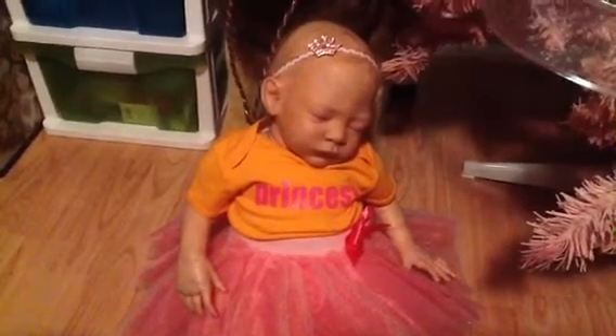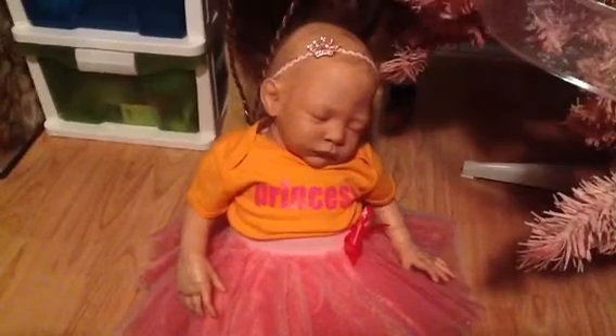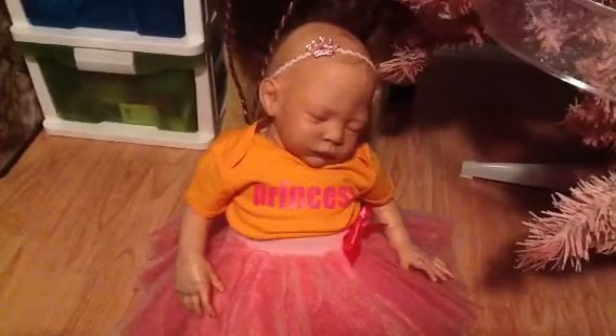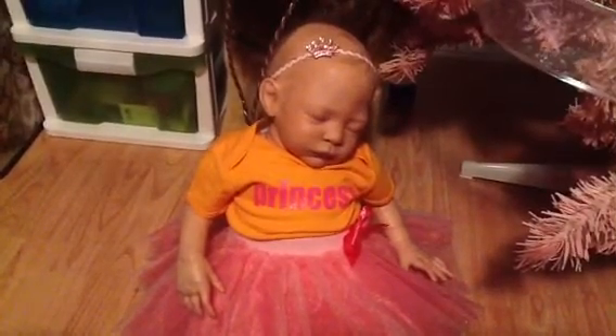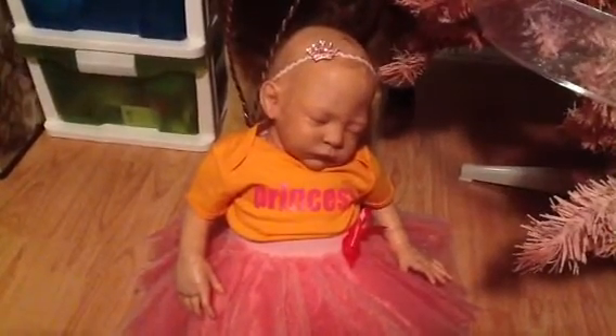Hello to my doll collecting friends. I thought I'd make a video of an activity that my grandson and I did today — something for the end of the year festivities, but just a little earlier than usual.